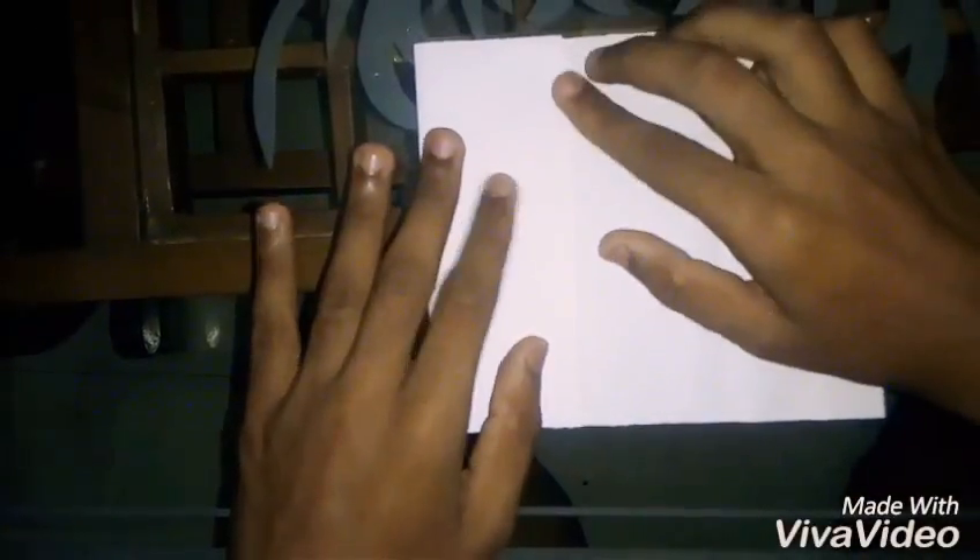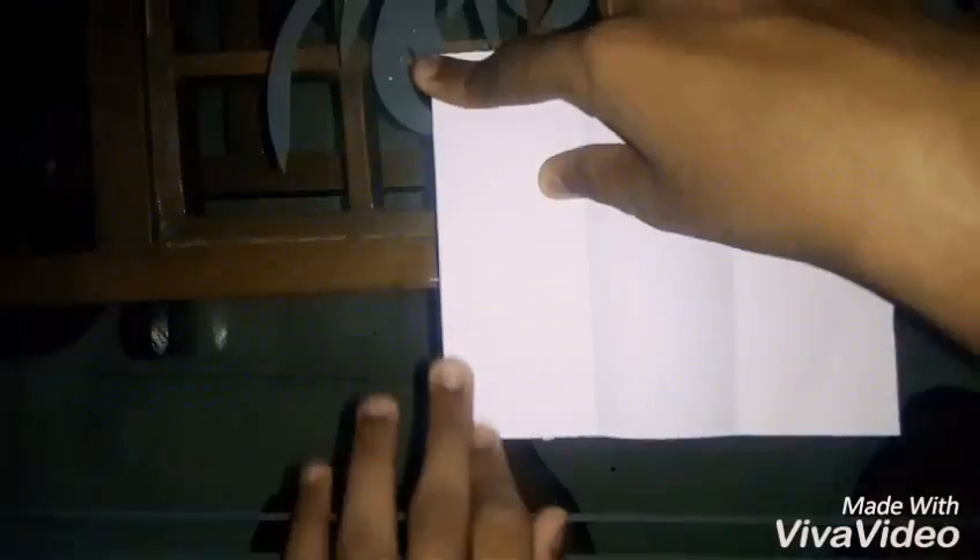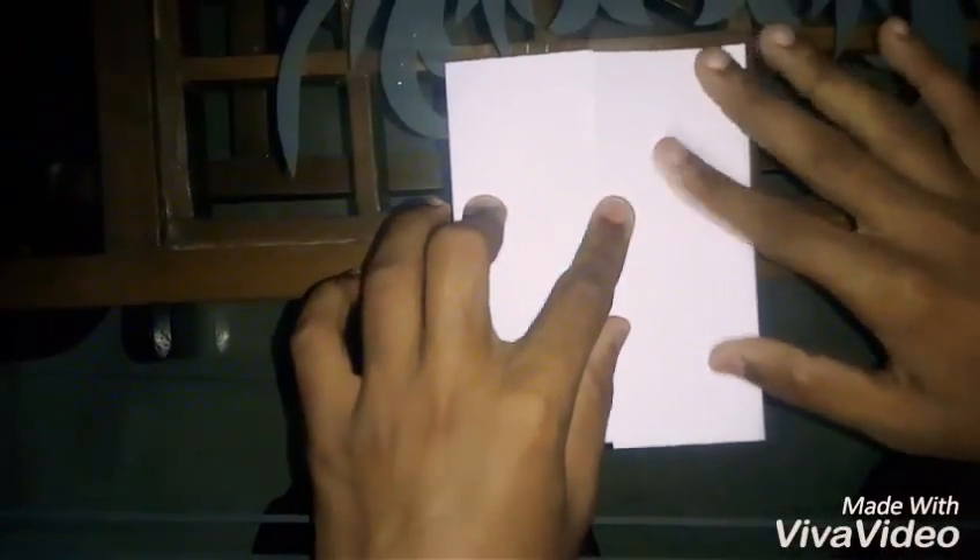First, take a rectangular sheet of paper, fold it in half like this, open it and fold it from these corners till the midline like this.